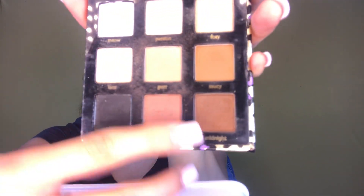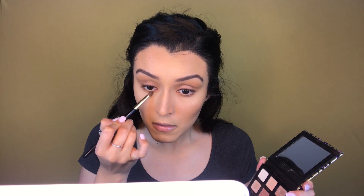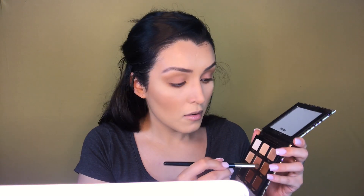Taking the Maneater palette from Tarte, I'm going to take the color Midnight. With my Sigma Small Angle E65 brush, I'm just going to be lining my top lash. Then once again with the smudge brush from the Sephora collection, I'll be taking the color Saucy and applying it on top of the bronzer on my lower lash to give more depth, and to catch any fallout and fix any excessive shadow I might have applied.